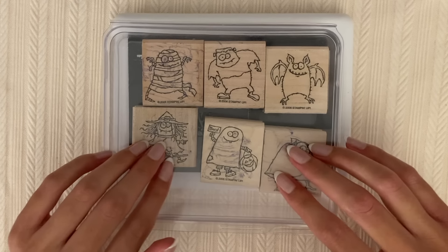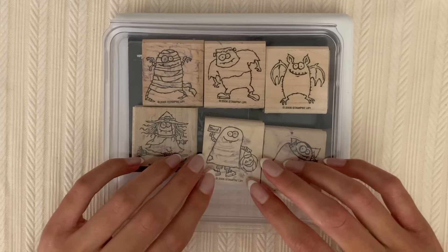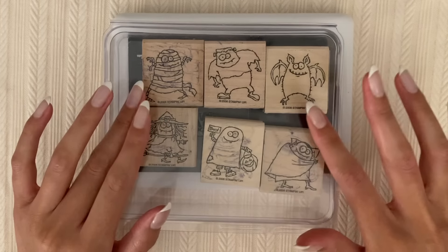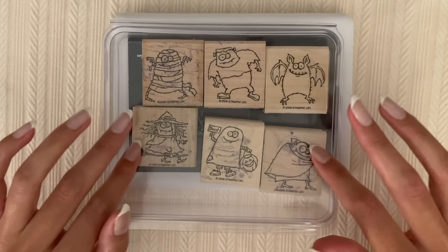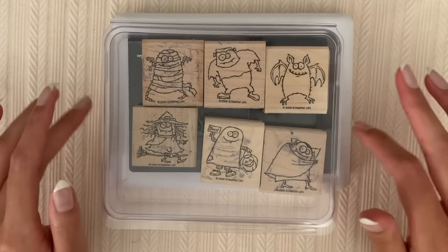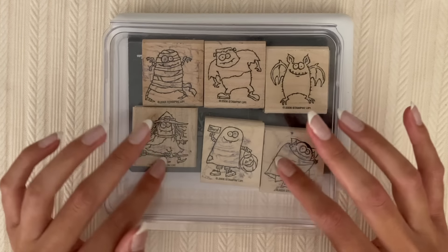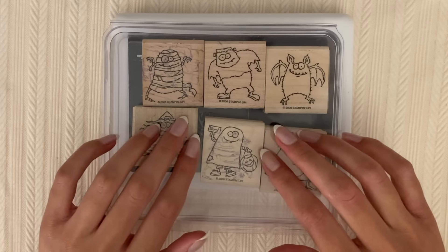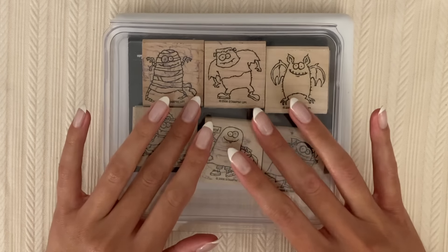Hello everybody! I hope that you are having a fun October so far. In today's video, I thought that we would do some Halloween themed stamping and coloring.